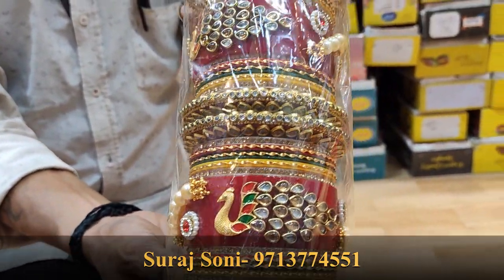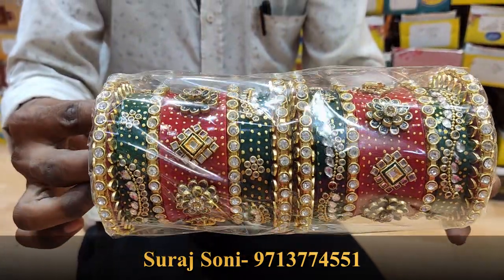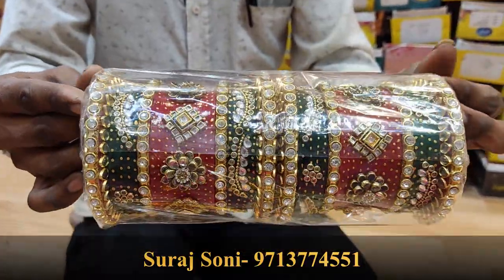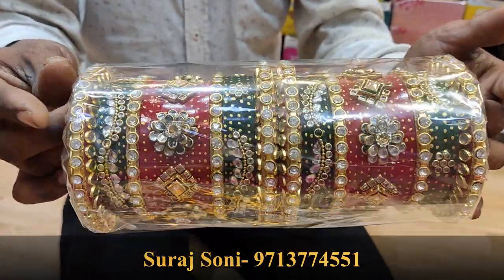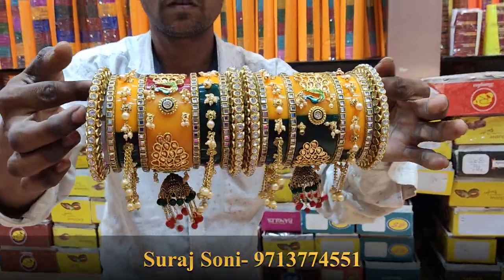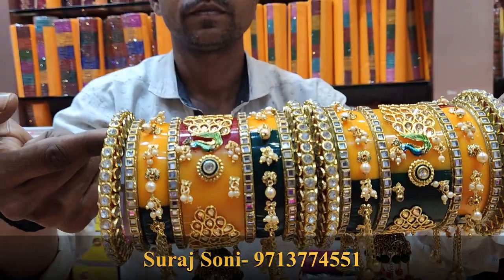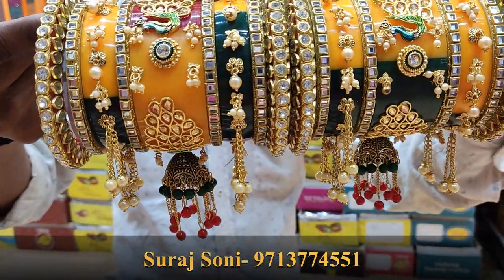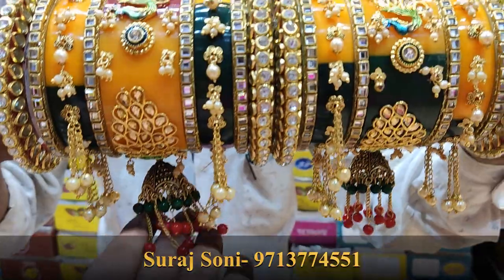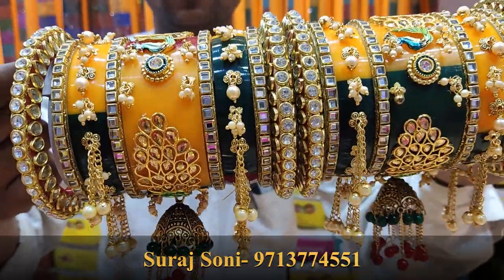It's 470 rupees. This is a very beautiful red and green touch, it's 470 rupees. It's full of kundan's work — red and green special touch. It's a very amazing collection, a very beautiful set, full of kundan's work. Look at this detailing. It's a very heavy set.